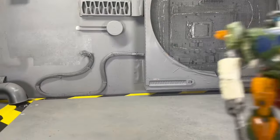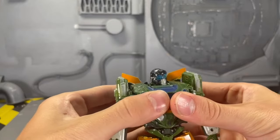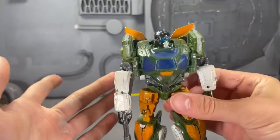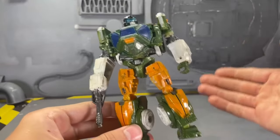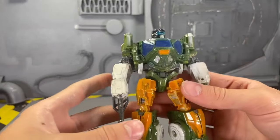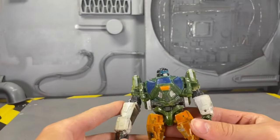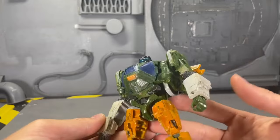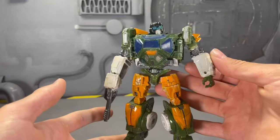Next up, one of my favorites: Hoist. This guy has a couple of issues — these don't love to stay up, and the biggest issue I've had is his paint chipping, especially on the hinges. I don't transform him very often. He is transformable, by the way — video right there. I know the head is not the best, but considering what I had, I think I did a decent job. I don't want to toot my own trumpet, but this is one of my favorites for sure. I really, really like how he came out.